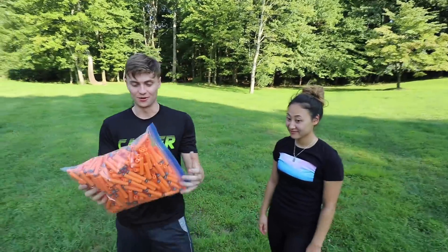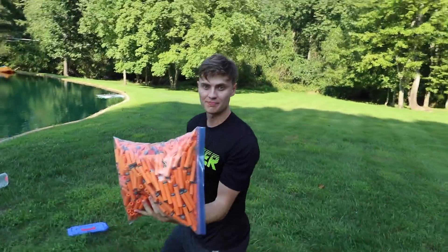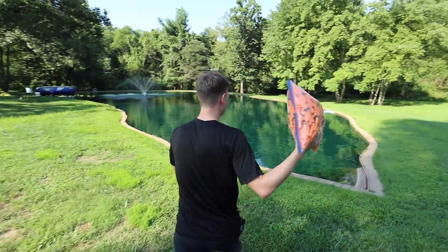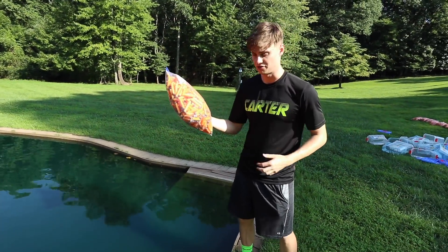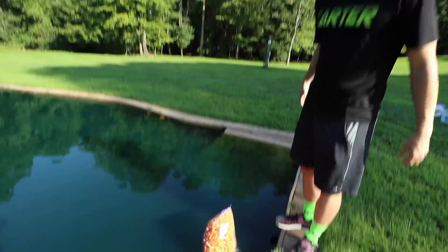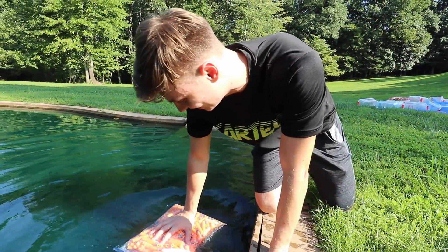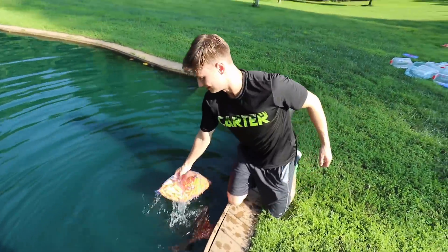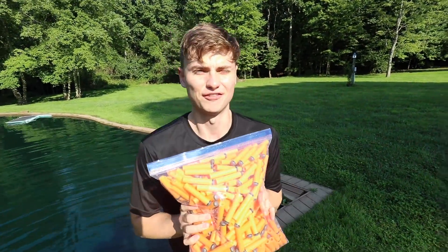We have so many foam darts. Let's go test right now what one bag can do — how much floating power does one bag have? We know one dart floats, so this is 500, so I think 500 is gonna be 500 times the floating power. Whoa, okay — this actually has some. It actually floats pretty well even with just 500 darts. Let's start attaching these to my body and see if I can float in the water.